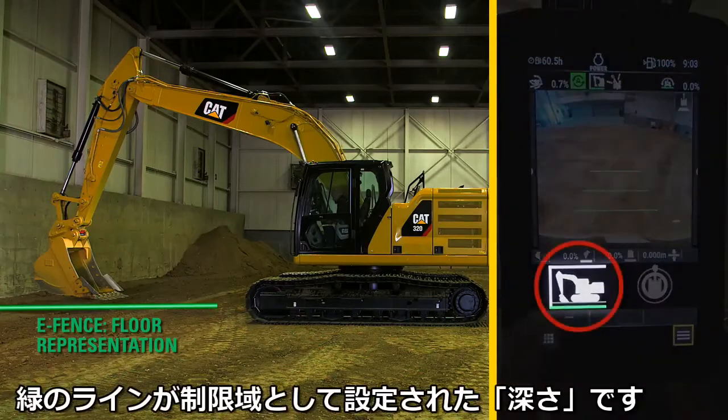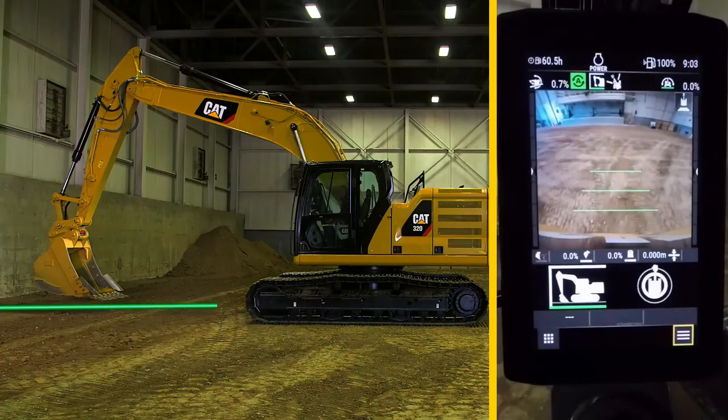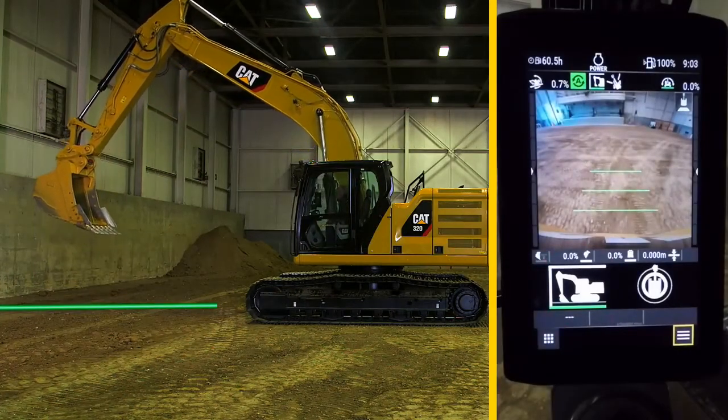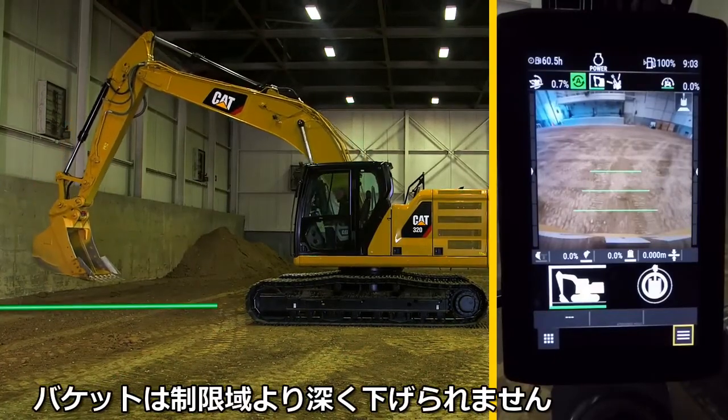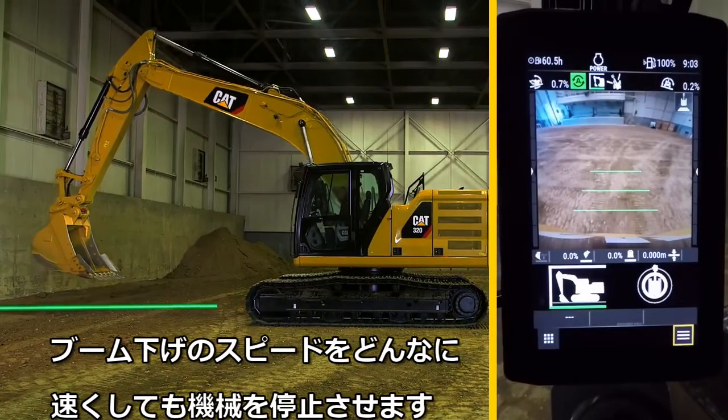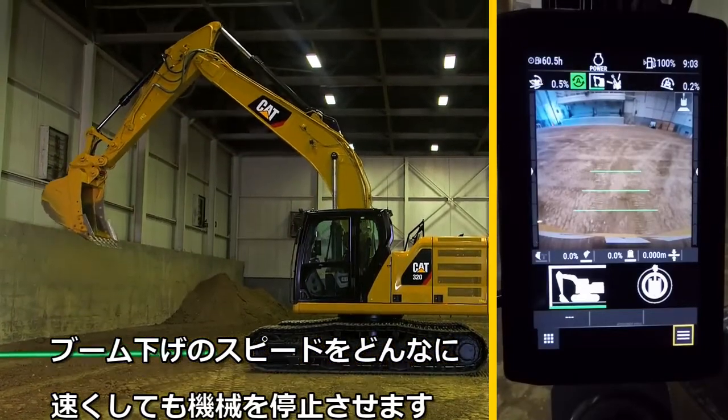The green line is activated for eFloor. The machine will not allow the bucket to penetrate that area no matter how fast. The eFloor stops the machine.